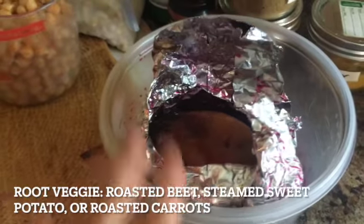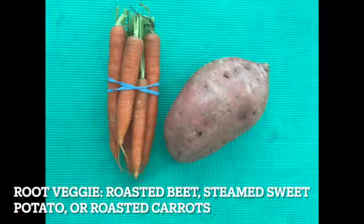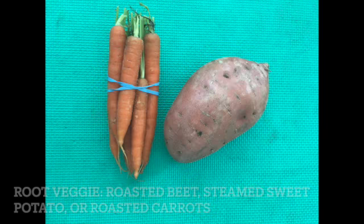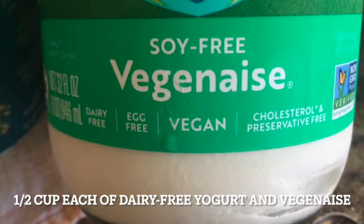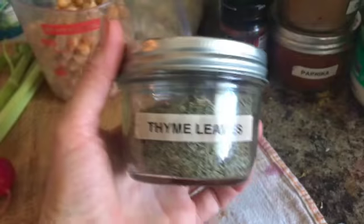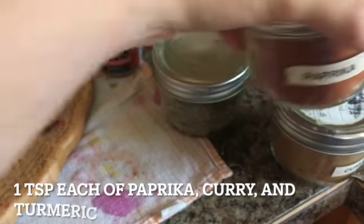For your root veggie, today I'm going to be using a previously roasted beet. You can also use sweet potatoes, steaming them rather than roasting, or carrots work really well too — and when roasted, they add a great crunch. For the creamy dressing, we are going to need one half cup of non-dairy yogurt and vegan mayo. We're going to use either lemon or lime juice — both will work great. Some thyme, red curry paste, paprika, curry, and turmeric.